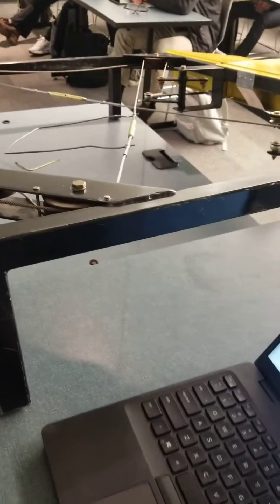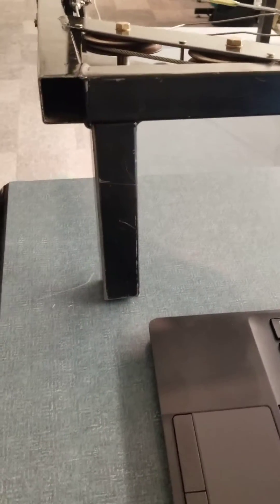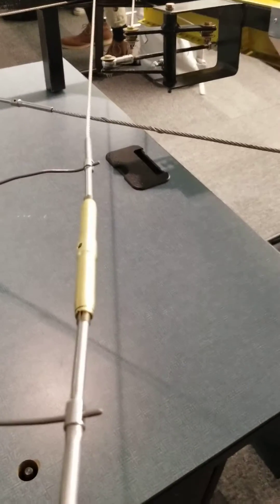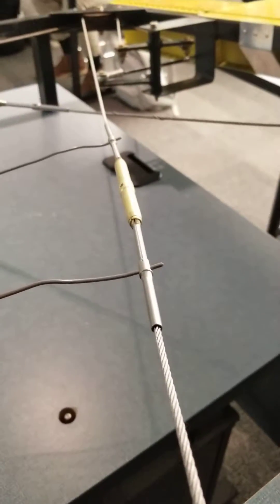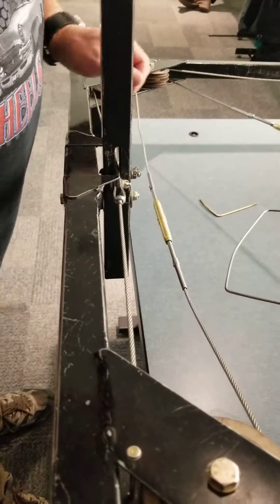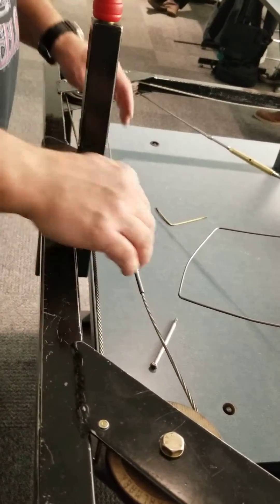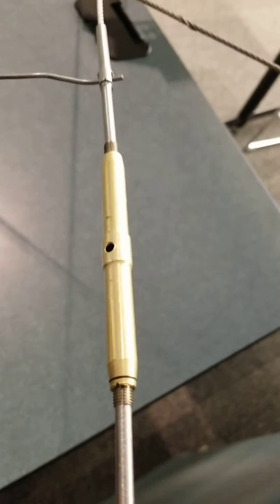The next step in your project says to remove all three turnbuckles, show the instructor, then obtain a tensiometer and set the tension designated by the instructor. I'm going to say I want 30 or 35 pounds — I'll usually give you a plus or minus of 5, so if I give you 35 you can be as low as 30 or as high as 40. Remember the cables are a system. In this case we've got three separate cables, so your best bet is to get all your turnbuckles wound on.